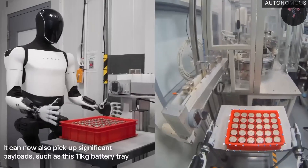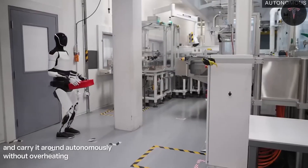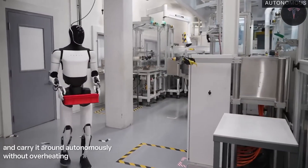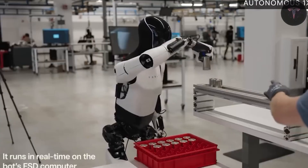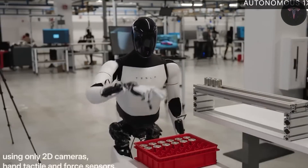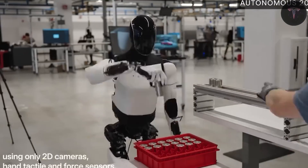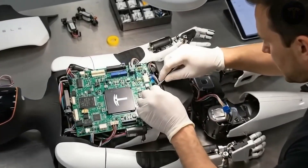Multilayered cybersecurity measures protect against hacking risks, a critical concern given the robot's AI-driven adaptive behavior. Real-time monitoring, encryption, AI firewalls, and automatic safety locks activate on abnormal behavior, and remote human intervention options are built into the system to maintain control in sensitive environments like homes and hospitals.